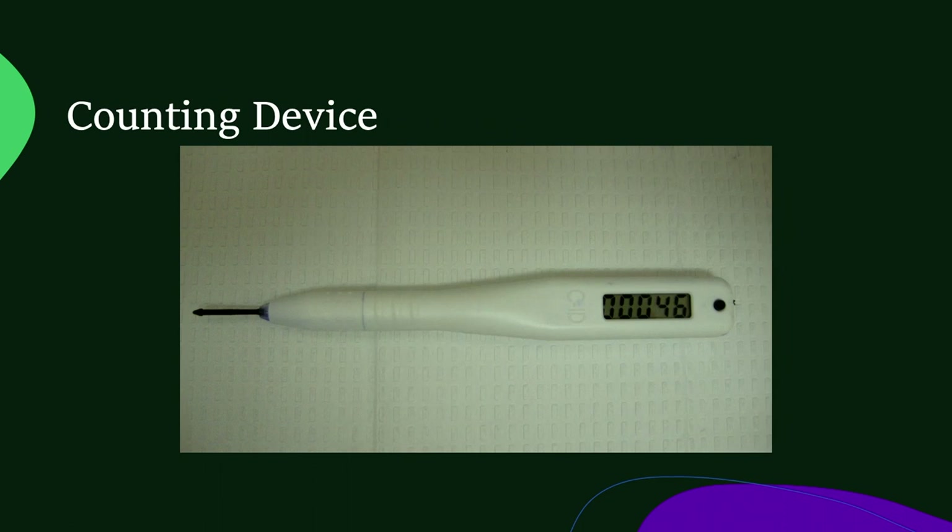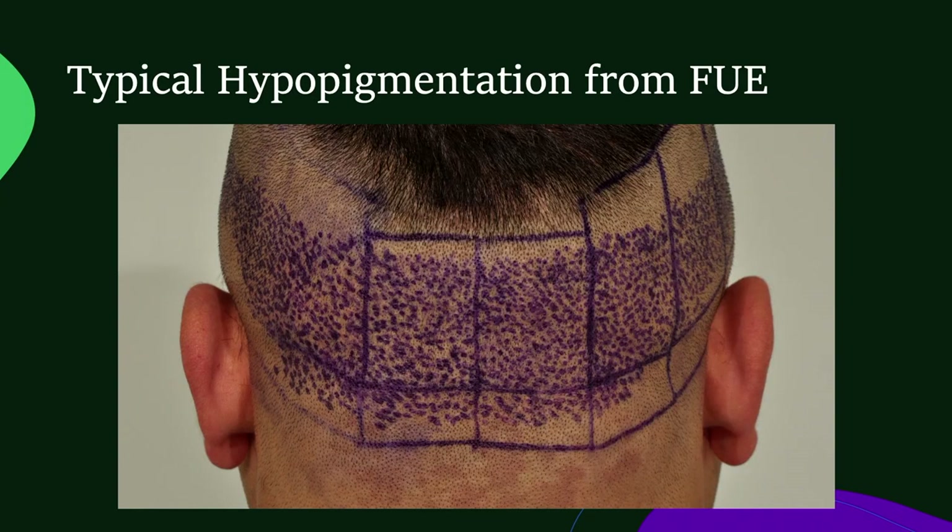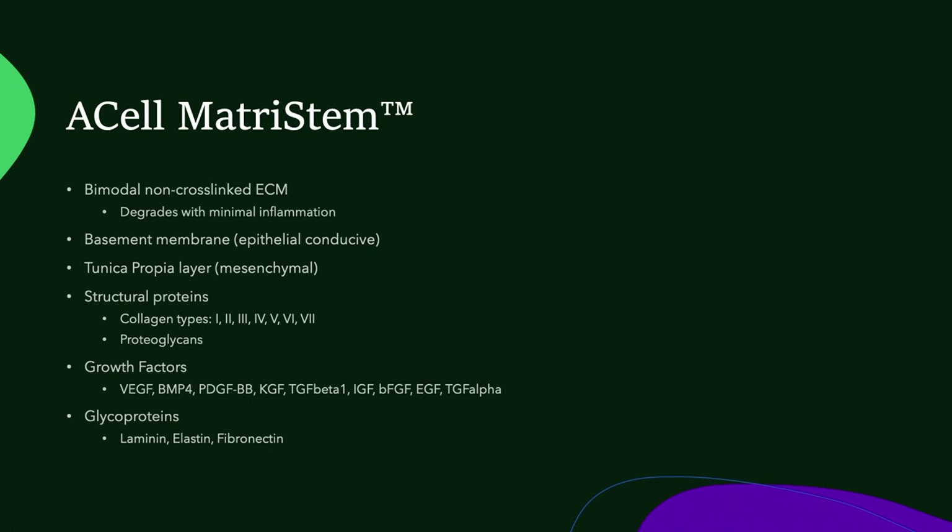I started using ACell and wanted to see what type of regeneration we were getting and what the improvement was. I use this little counting device that I made, placing a little purple dot on each extraction site. This particular patient was an artist patient — you can see all the extractions are in the center of the donor area with fewer as you move into the sides of the scalp. ACell, in addition to being an extracellular matrix, has growth factors, glycoproteins, and some structural proteins as well.